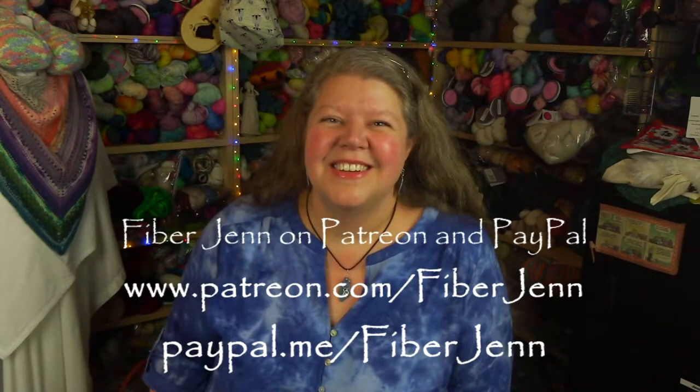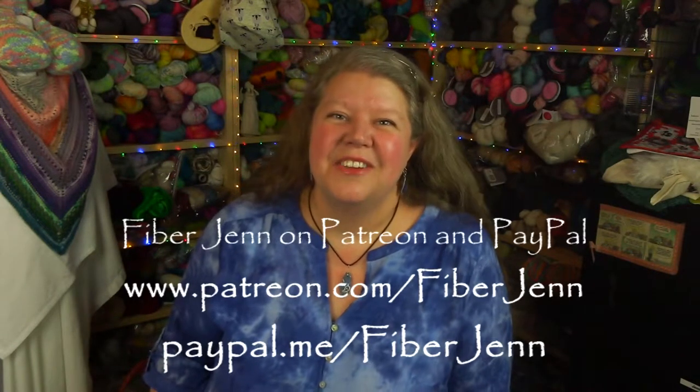I hope you found value in this tutorial. If you have, please consider a one-time payment via PayPal or a regular subscription via Patreon — the links are down below and they are on the screen. Again, thank you for joining me, see you next time.